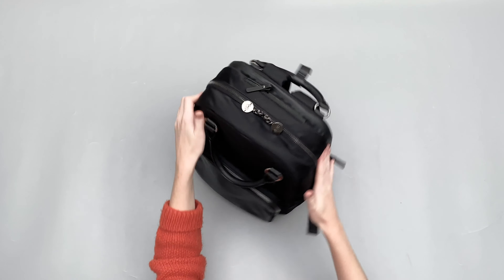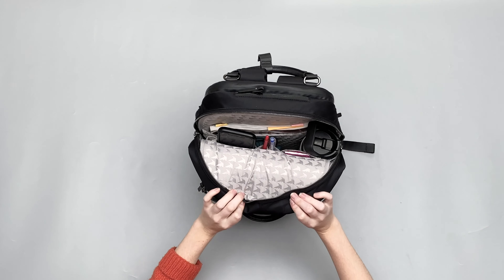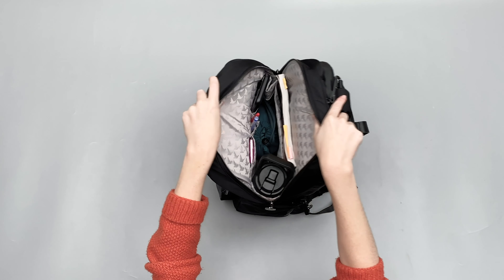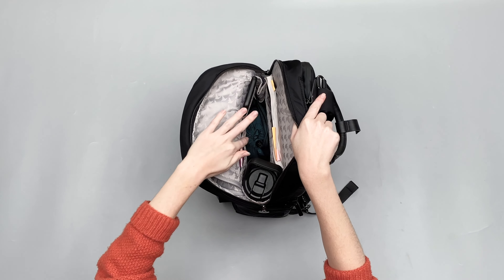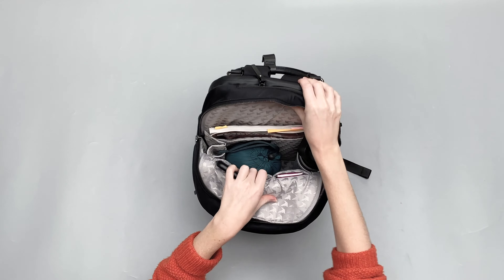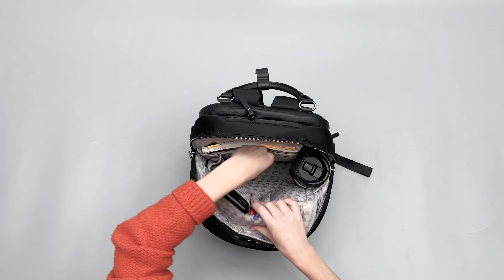Let's take a look at this main compartment — there is a lot going on in here, so make sure you're nice and comfortable! It opens up horseshoe style. And then what you've got is a kind of big bucket in the middle, but there is a lot of extra organisation. You've got sleeves on the side, pen sleeves, and a bigger sleeve here for documents or if you wanted to put a tablet in there. Let me take that out so you can see this big space.